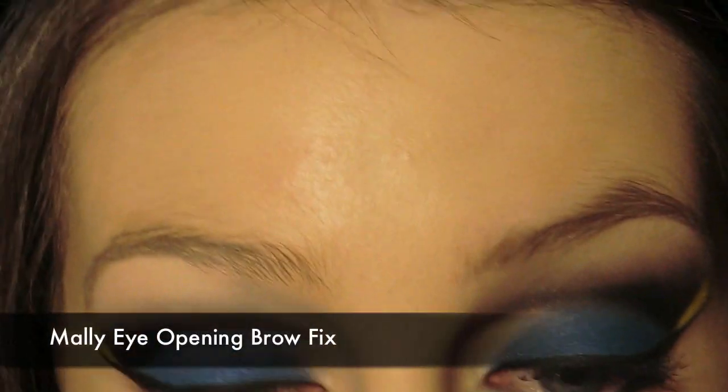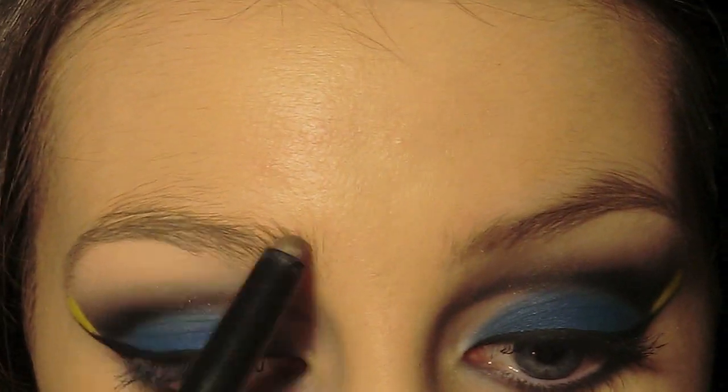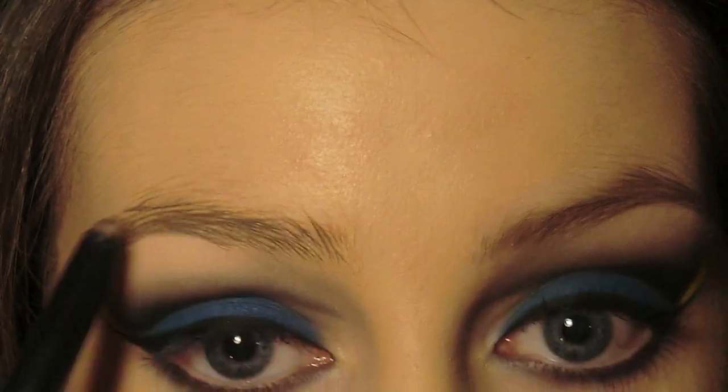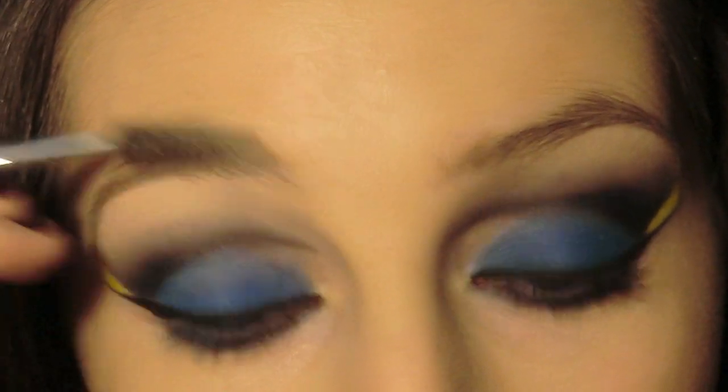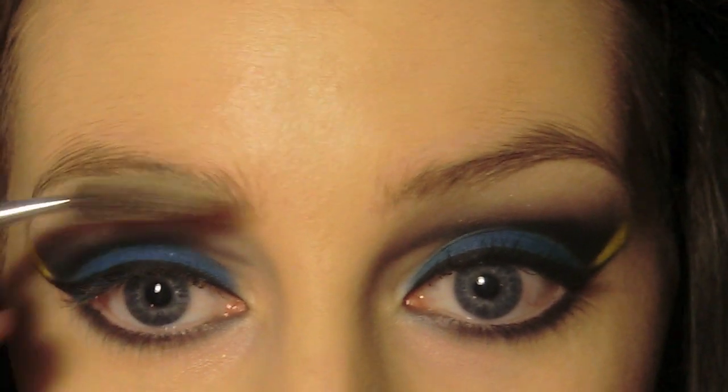I'm just going to lightly define my eyebrows to make everything look a little bit neater. Usually when I do a look like this that is quite bright and extravagant, I'll tone down everything else on my face — so I've applied my foundation, powdered it, and applied some bronzer.